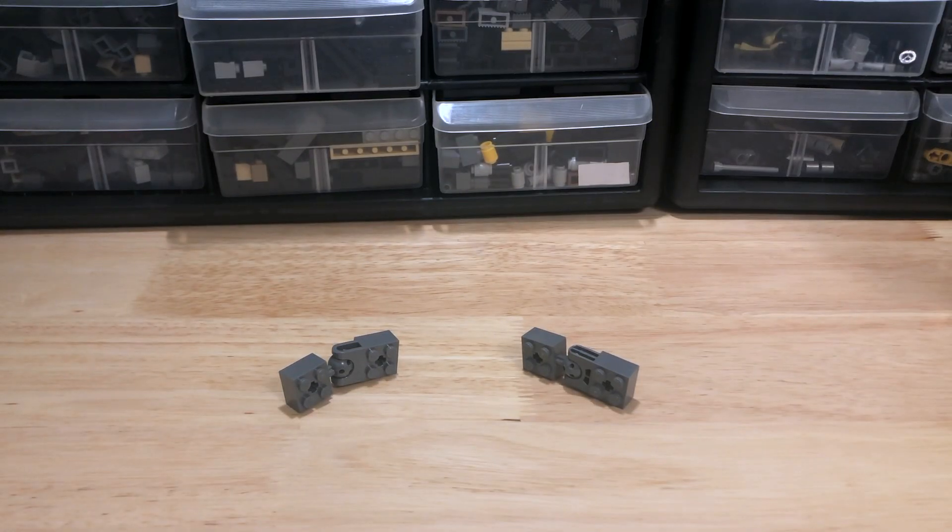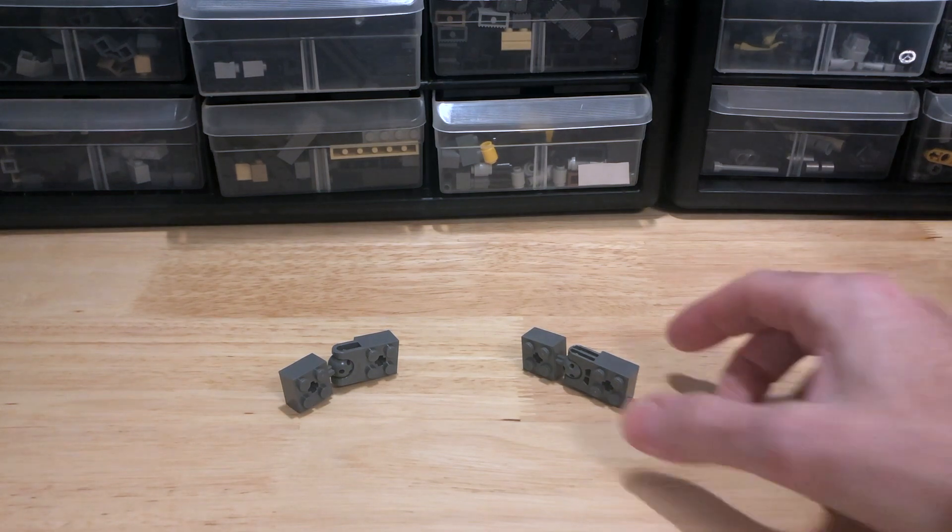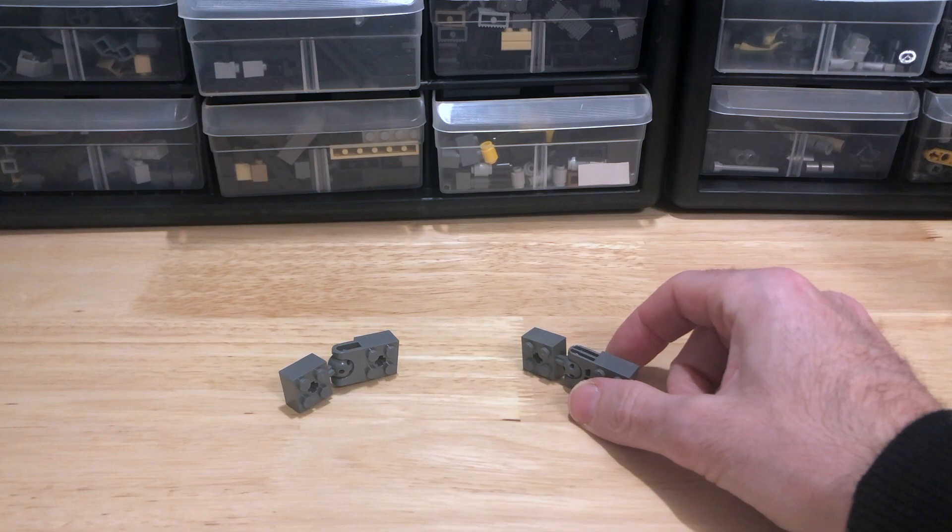Here I am again, holding out hope that maybe a new part is actually an improvement on an old part when it comes to mech design.